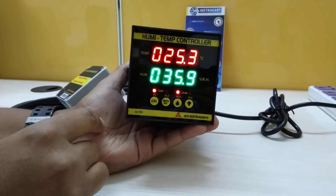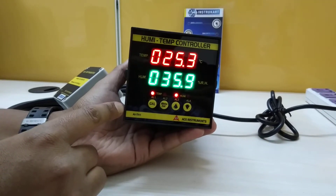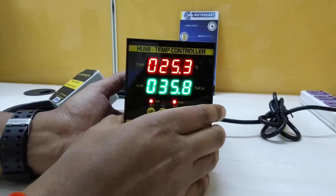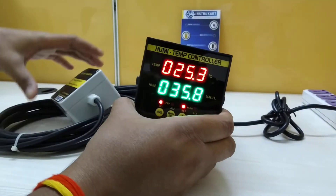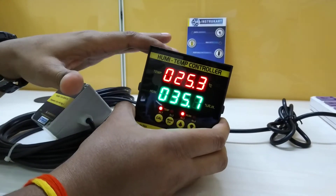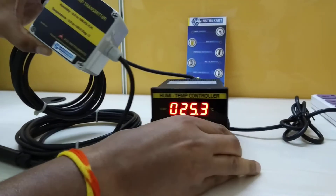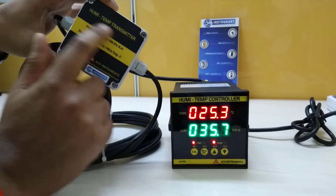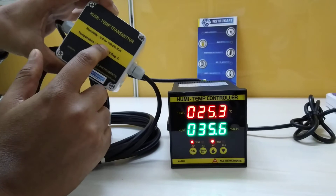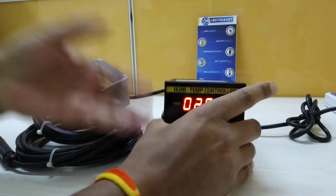Hi, I'm going to walk you through our manufactured humidity temperature controller. This particular humidity temperature controller I am showing you with a set of sensor, also as this is an indicator and controller. So we need to have the sensor. For the sensor part, we have this humidity temperature transmitter with a blind display. We also have an option for display, which I will talk about later.